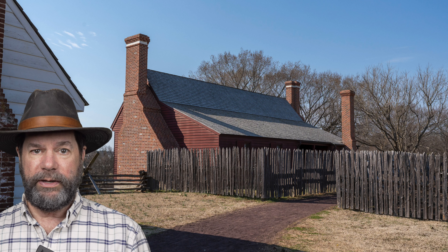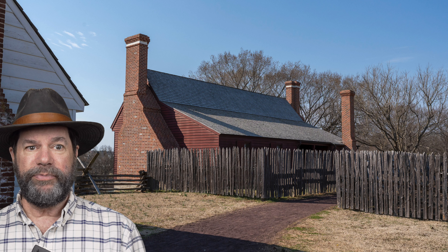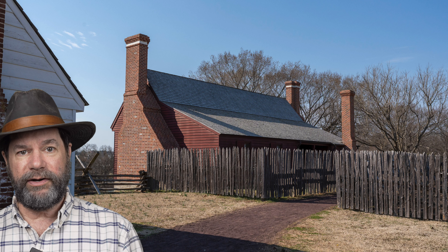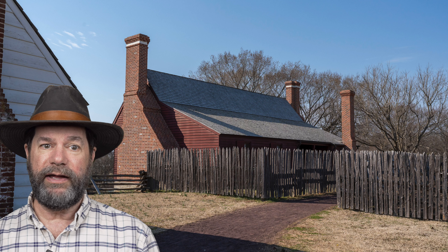This is an outstanding job of reproducing the past. This is how we can learn about what George Washington's boyhood home would have been like without actually going back in time. When you come to Ferry Farm you will meet your tour in the back of the house, where they have a small porch area where you can wait for your tour.